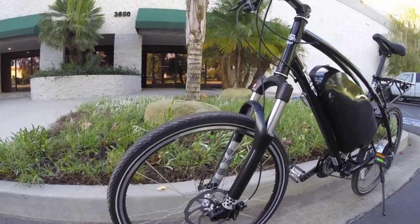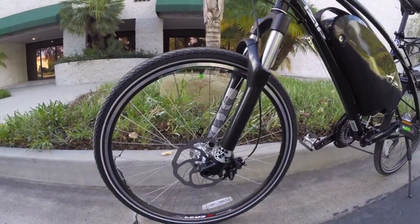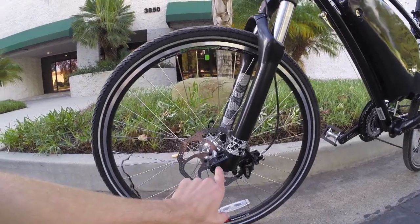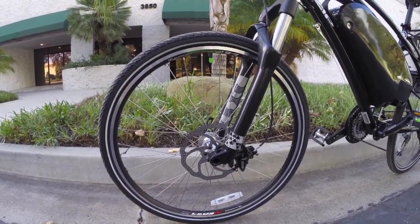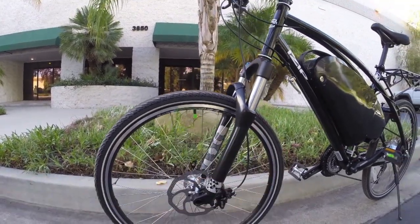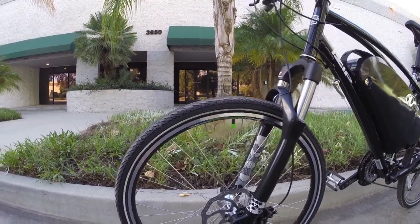So that is a 180 millimeter hydraulic disc up front, with Elixir levers. Also a nice through axle, so that's extra sturdy on the front wheel. Semi-narrow wheel set here, which is kind of interesting, but very efficient.